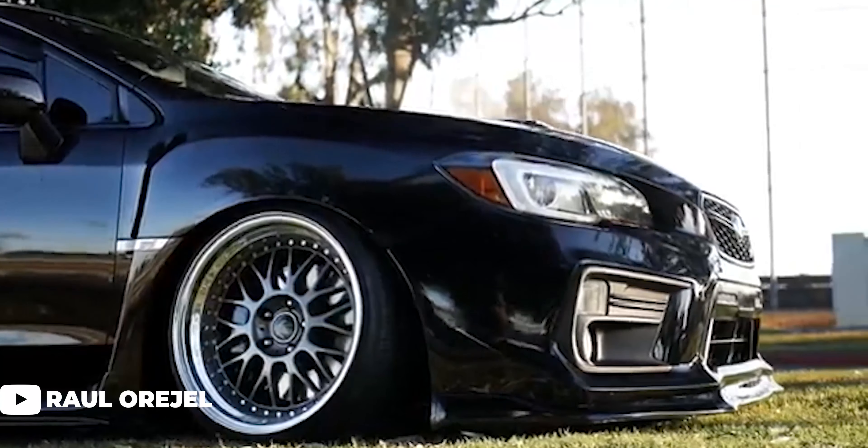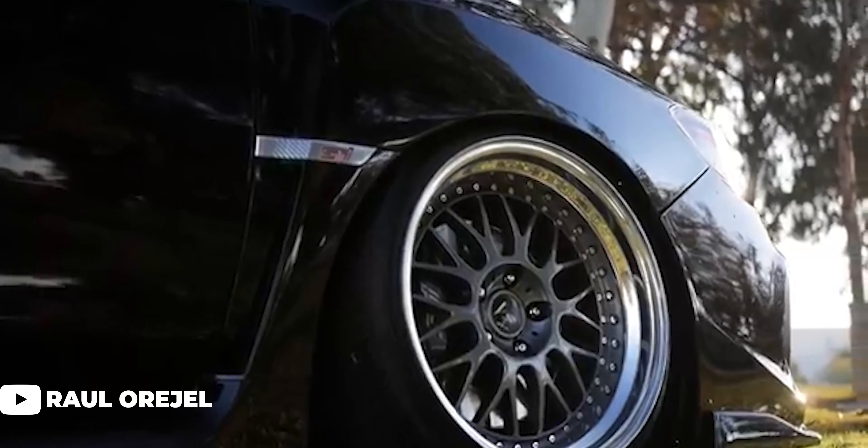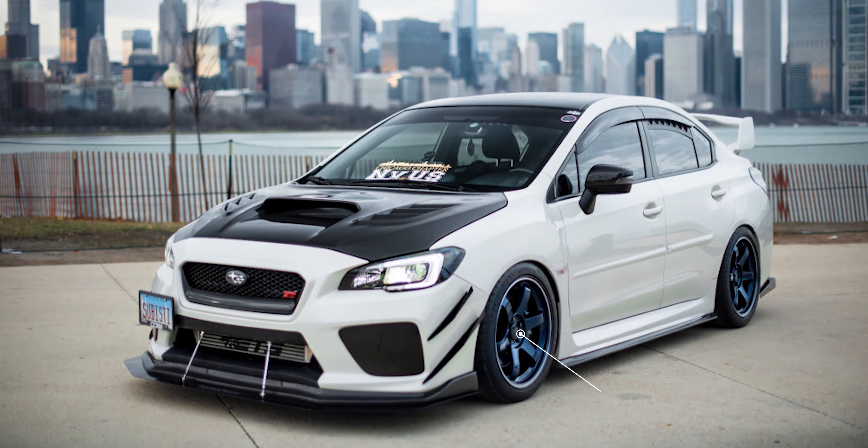Moving into more aggressive setups, we'll see a lot of examples on coilovers. Wheel sizing stays pretty similar but ride height and fitment will be tighter and more flush. We have a 2016 on some Volk TE37s — 18 by nine and a half plus 38 — on some Michelin Pilot Sport tires, 265-35, sitting on some Stance suspension coilovers. The fenders are rolled to ensure no rubbing issues, but overall it's a fantastic flush fitment that offers a good amount of tire.